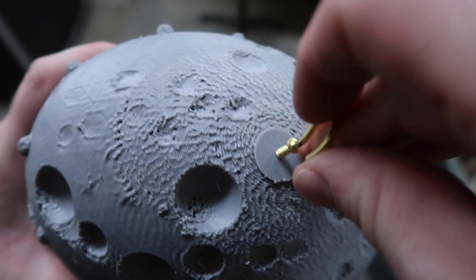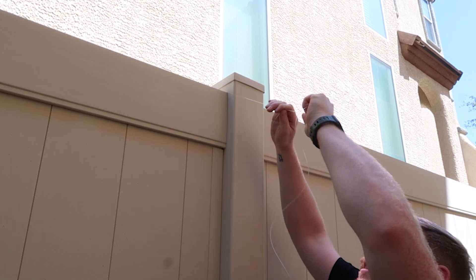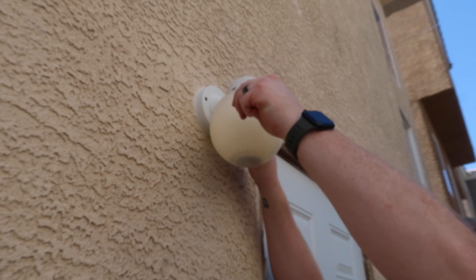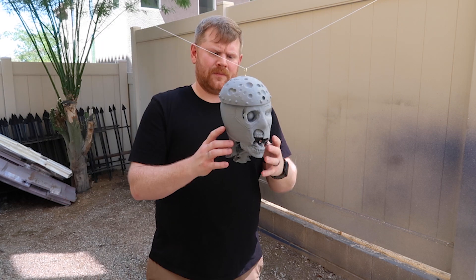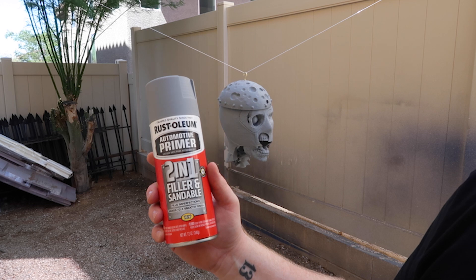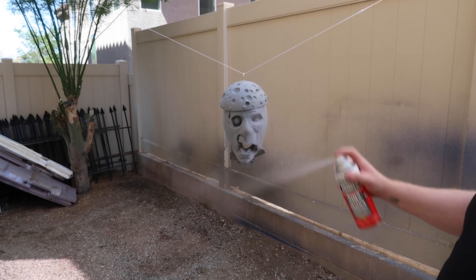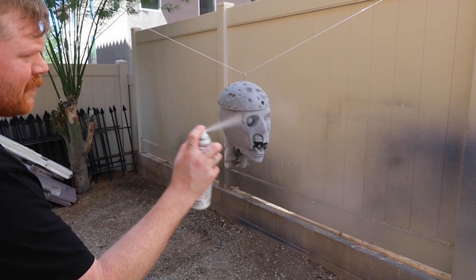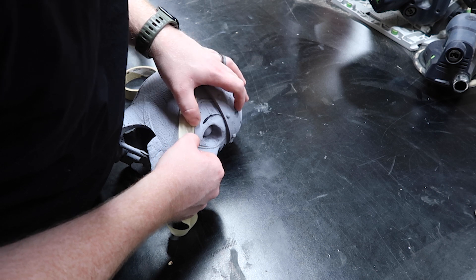I screwed in a hook at the top to hang the model from a stretched line, allowing me to access all sides — that will make it much easier to paint. And now that it's a nice cool 105 out, I'm going to go ahead and put a primer on here, and that weather will definitely help this dry a lot quicker. The primer I chose to use is Rust-Oleum's Automotive Primer 2-in-1. I like this because it sands really nice and it fills all those little pinholes. Spraying on a windy day is less than ideal, but in the desert you take what you can get.